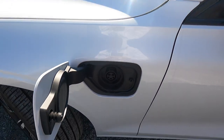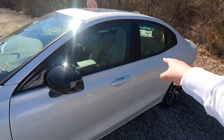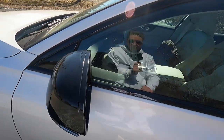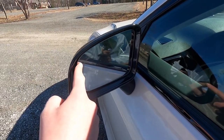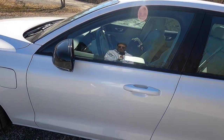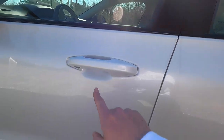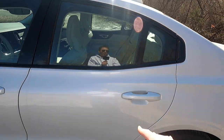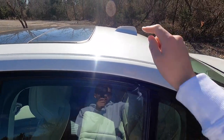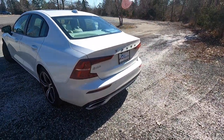Over here is the charge port — just push on it and it opens up. There's a black window trim surround as well as black mirror caps with an integrated turn signal. Blind spot monitoring is in the mirror — upper left on the driver's side, upper right on the passenger side. You have body-color door handles with puddle light-style illumination at night, a panoramic moonroof, a body-color shark fin antenna, and the 19-inch wheels again.